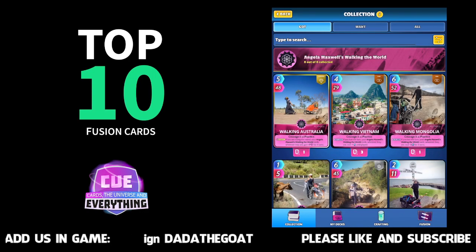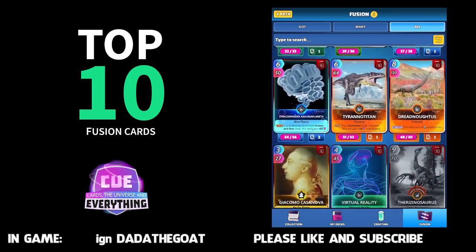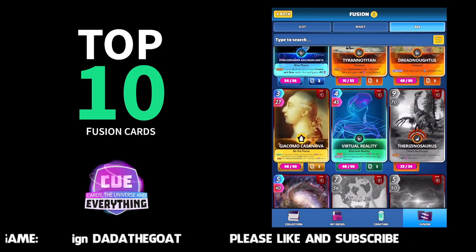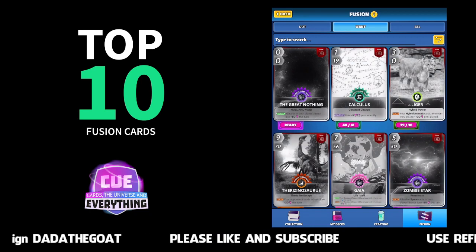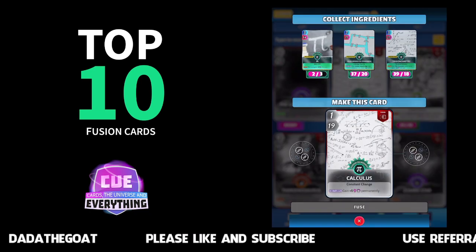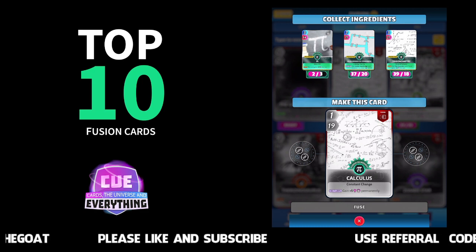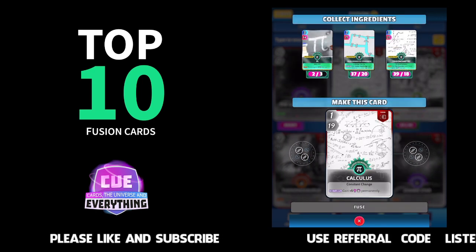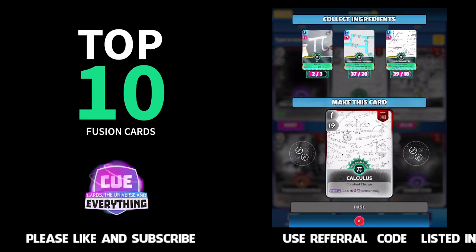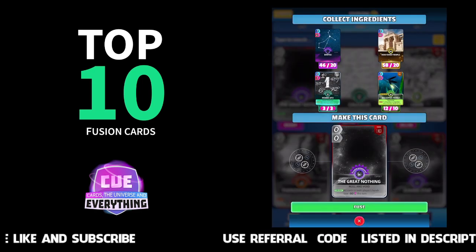Before we start our top 10, just in case you don't know what a fusion card is — if you're new — go to the bottom there, look for that tab and there you see all the different fusion cards. To make a fusion card, click on the card and you'll see there 'collect ingredients' at the top. On that one I just need pie and then I've got all the ingredients to make Calculus.